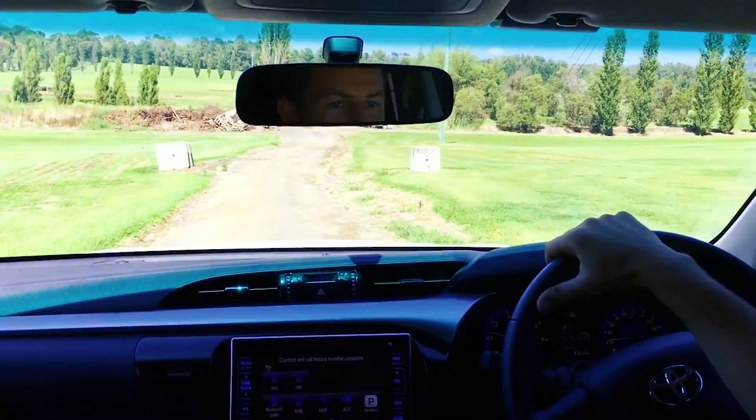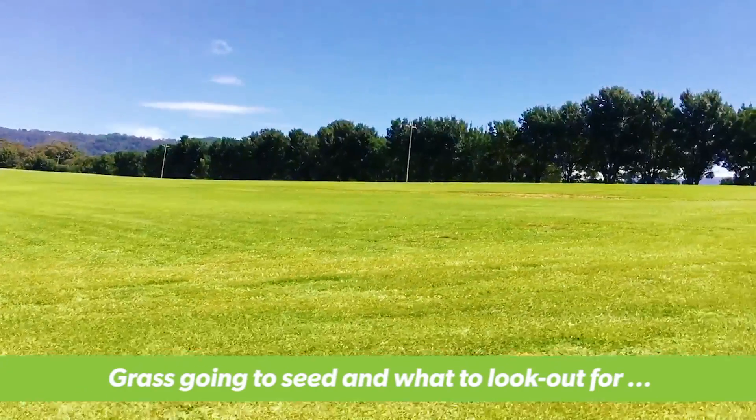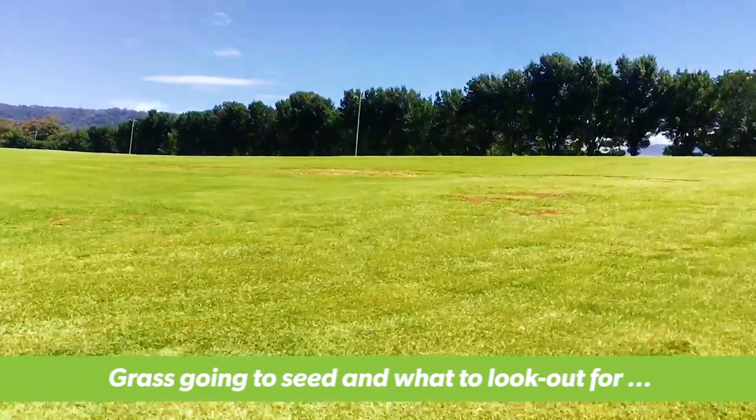Hi, I'm Nick and I'm Joe, and we're from Lawn Solutions Australia. Today we're going to take a look around a turf farm and show you what seed head looks like on our Sir Walter DNA certified Buffalo.